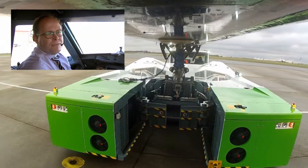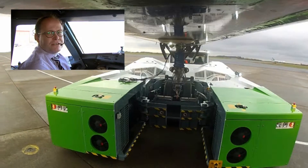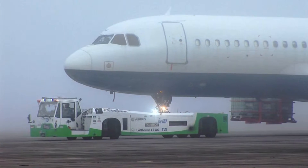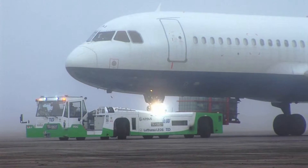I especially like the pivoting turns with the maximum deflection. That's a really smooth operation compared to doing it on two engines. During the maneuvering, it's really, really smooth. I really enjoyed it. It's quite the same as with the engine, and when you start to drive, you have the same sensation as with the engines.